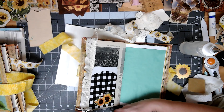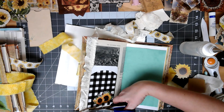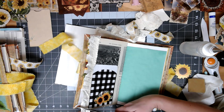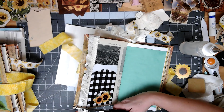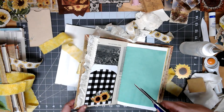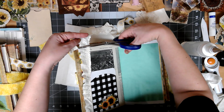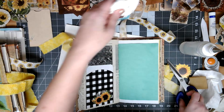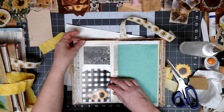So on this one, this is the one I kind of did as the first one, and it was the practice journal because when I sewed it into the folder, I didn't line it up right when I did the needle. It's like off-kilter and it folds wrong.